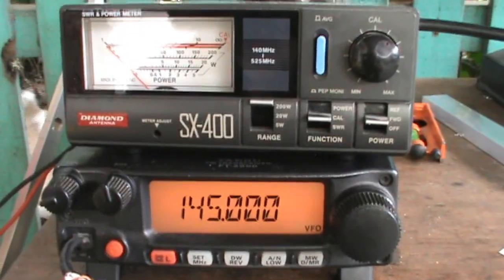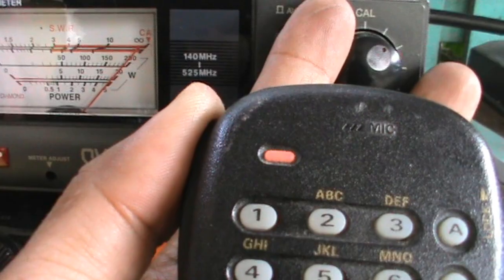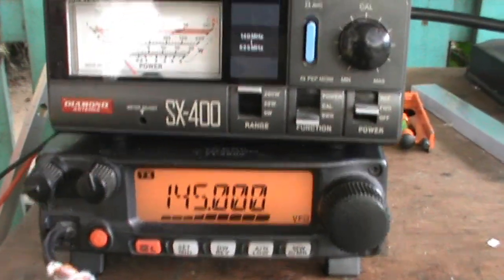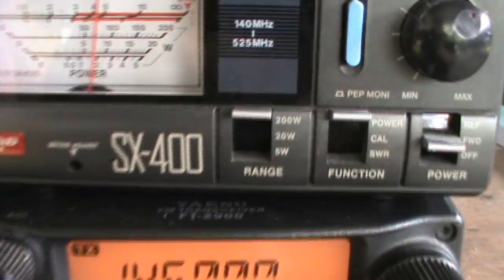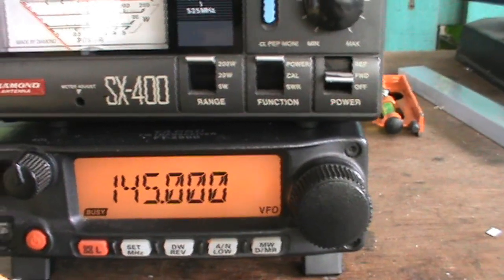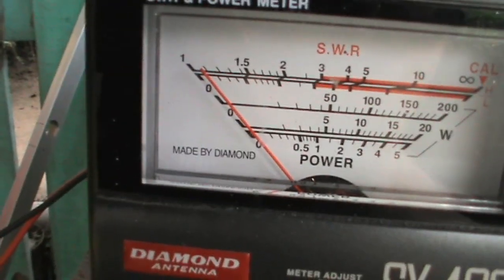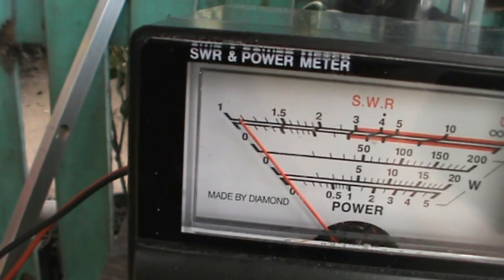Let's go to 145 MHz and check the power out. Press PTT and recalibrate. We have recalibrated — move to SWR position, we have 1.1. Let's check the power — as we can see we have 70 watts output power. Let's quickly check 145.1 MHz for the exact center frequency, but first let's check the reflected power. Reflected is about 1 watt on the 200 watt setting.